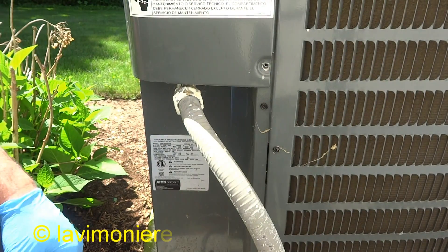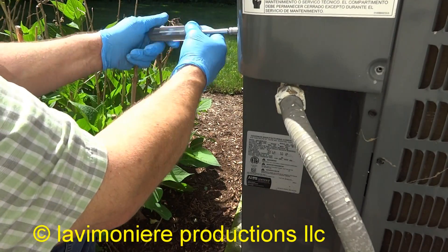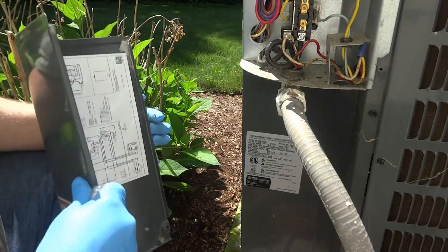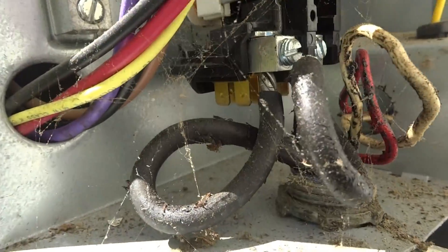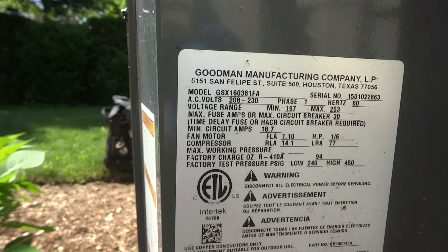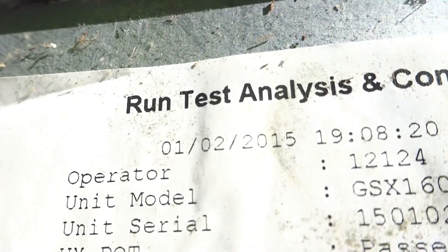Looks like a new unit here. Let's see if there's any mice. No ground — that's not good, aluminum wire. We'll start it up and check it, probably fine. Three years old, it's not old.